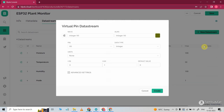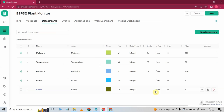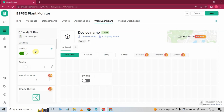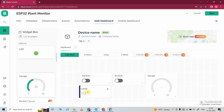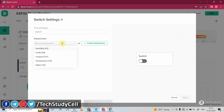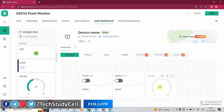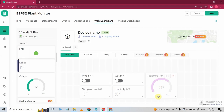Then I will create the last data stream — with this we will control the water using pump or solenoid valve. So here I will give the name 'water' and select the V5 pin. Minimum value will be 0, maximum value will be 1. Then I will click on create. Now I will go to web dashboard. Here I will first drag and drop two switch widgets, then drag and drop one gauge widget. Then for temperature and humidity reading, I will drag and drop two level widgets. I will go to the setting of the first switch widget and select the data stream 'mode'. In a similar way, I will select the 'water' data stream for the next switch. I will go to the setting of the gauge widget and select 'moisture'. Then for the level widget, I will select temperature and humidity. So our template is ready. Now I will click on save.